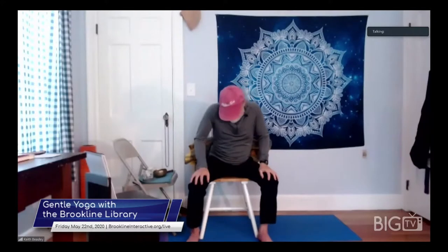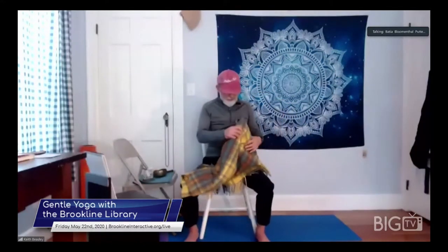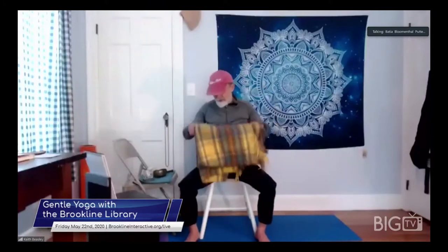And we conclude our class with a word from the Sanskrit language for thank you: Namaste. Namaste. Thank you all very much. Thank you, everybody, for joining us today.